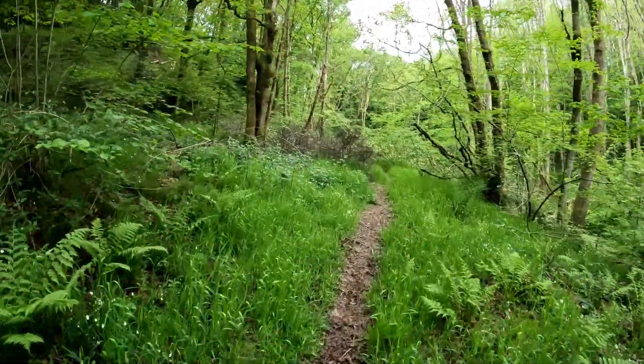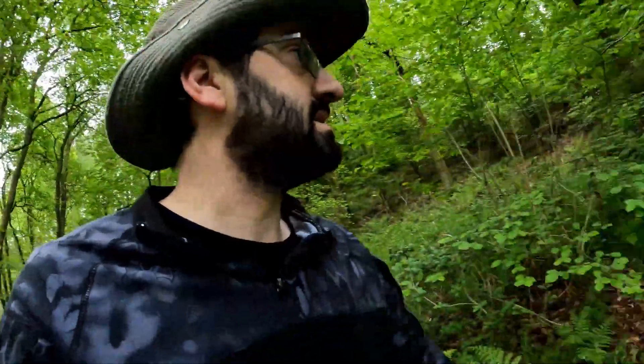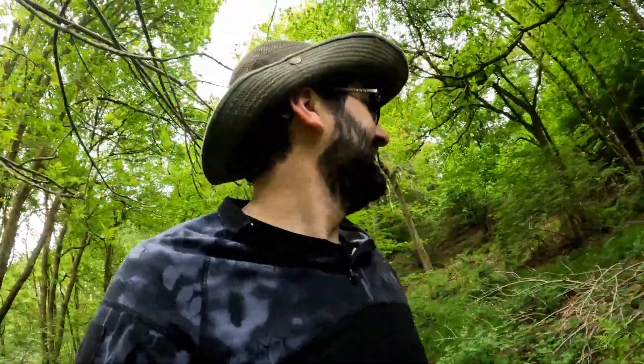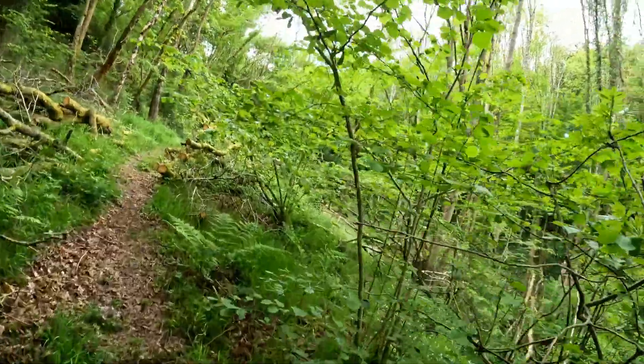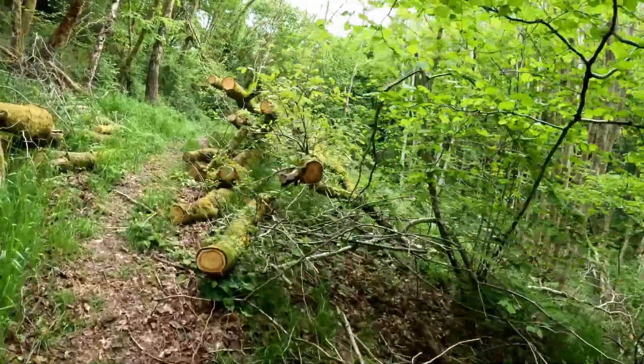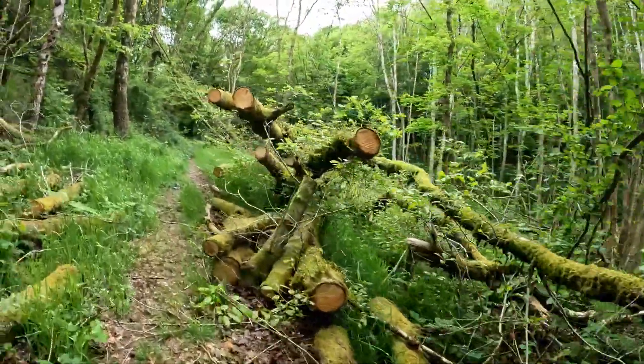I haven't been here for a little while actually. It's changed a little since I was last here. But it looks like it's maintained somewhat, judging by all this cutting that's happened. A lot of trees have come down.